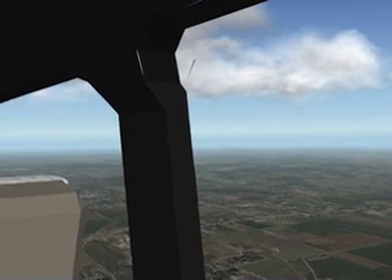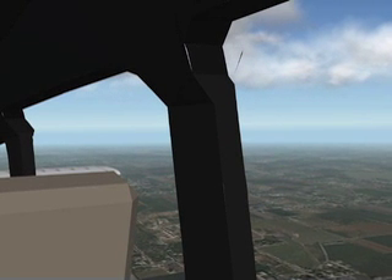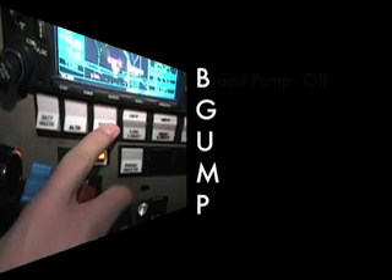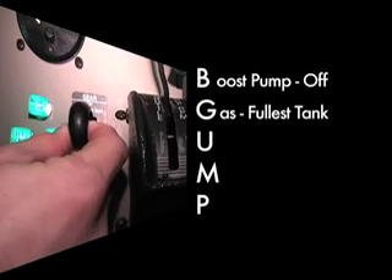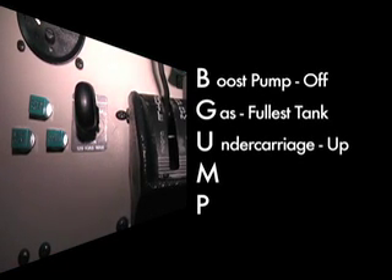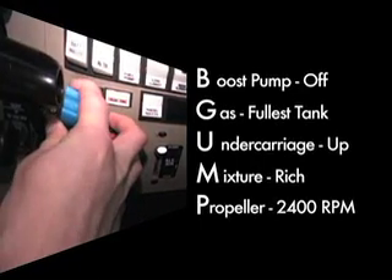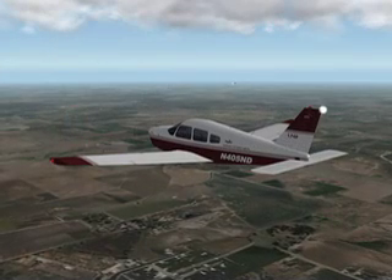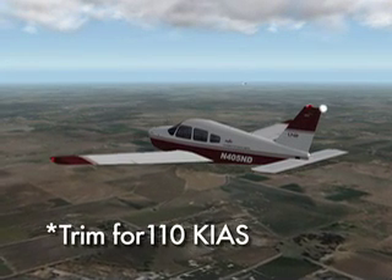Also, make applicable practice area radio calls. For Lazy 8s, we will use the BEGUMP acronym for configuring the aircraft: Boost pump will be off, gas will be to the fullest tank, undercarriage will be up, mixture will be rich, and the propeller should be set to 2,400 RPM. Finally, adjust airspeed to maintain trimmed and stabilized at 110 knots.